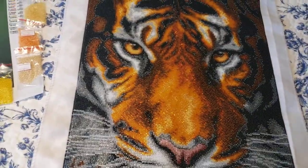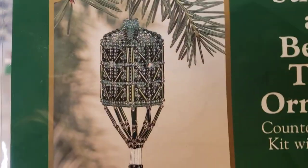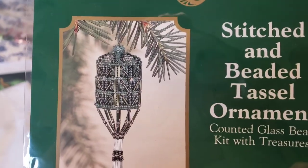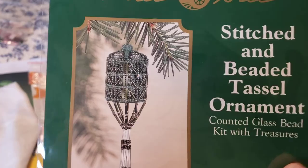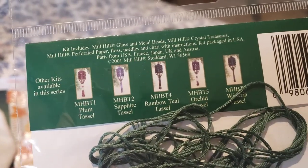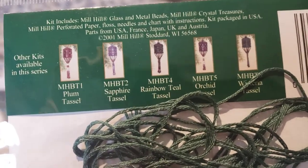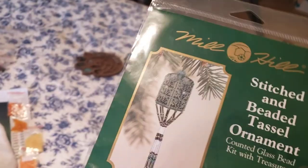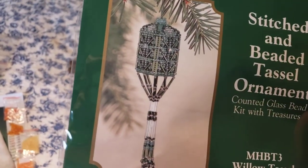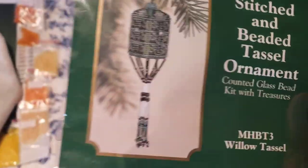Also, my little tiny project — I basically did it in just one and a half days. I stitched this beautiful tassel from Mill Hill. There are six of them actually — I have one more I'm going to start right now, and I'm planning to buy a couple more. It's really awesome — you can make one of those and just hang it on your Christmas tree.